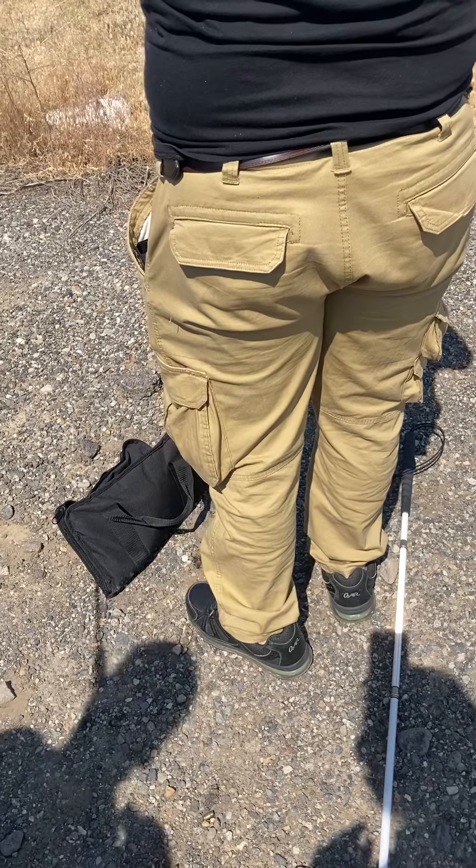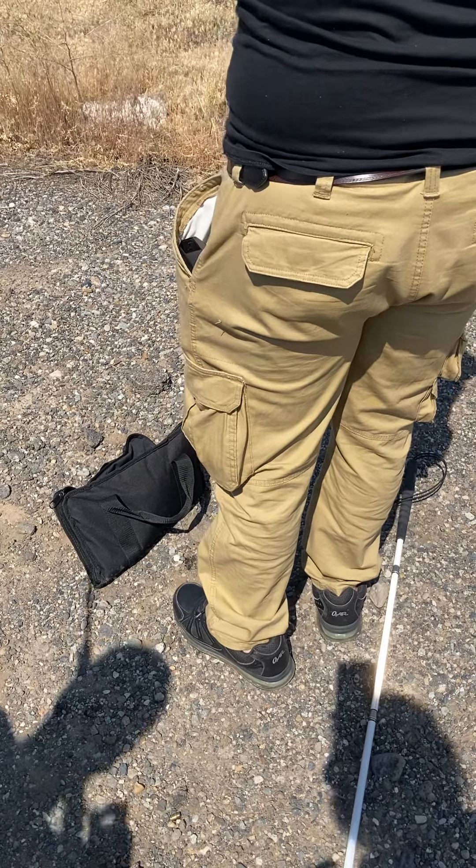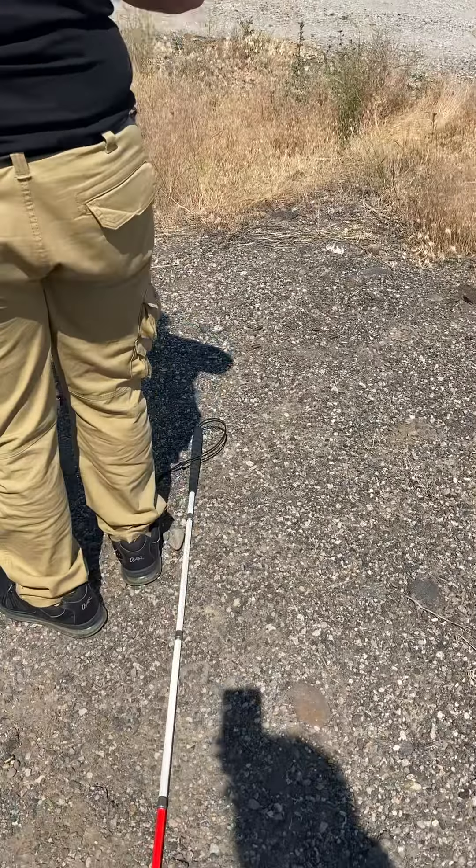Okay, this is how you load it. It's loaded. Now it is. Okay, I'm going to put it in. I'm going to pump it.